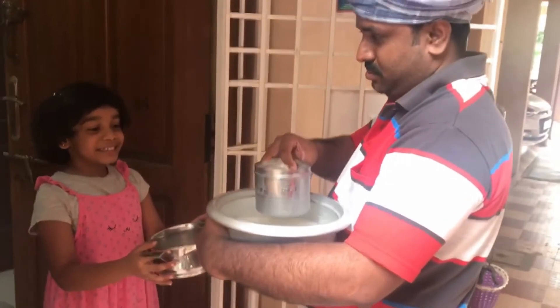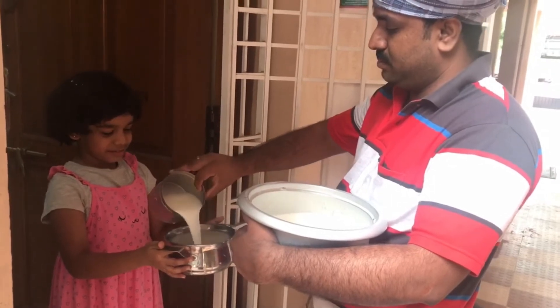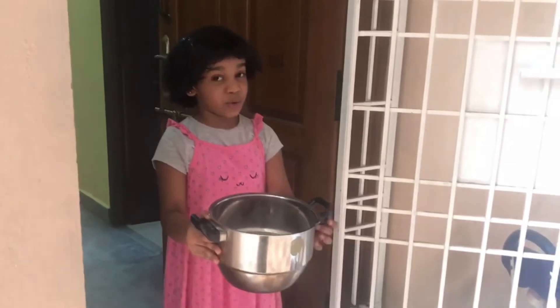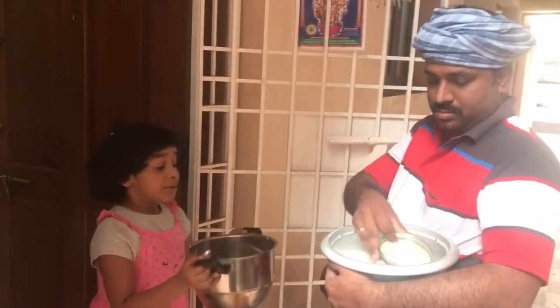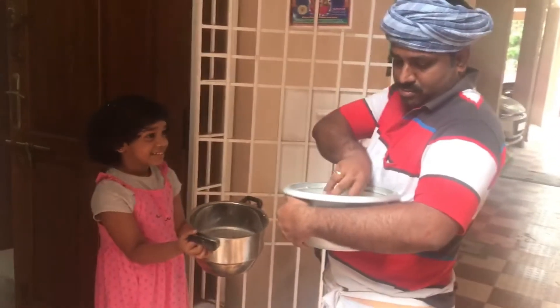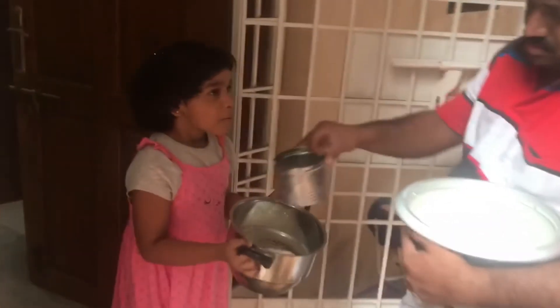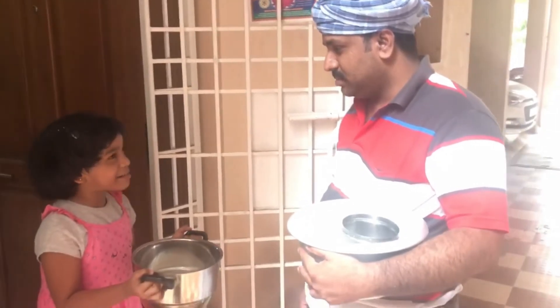Today is day three. My mother gave me a new vessel, and I suppose that my usual vessel isn't washed. I am so excited to bring the milk in this new vessel. Okay, Milkman, now give me the milk. Here is your milk, Tejal. What is this, Milkman? You have given me less milk. Every day you fill it to the top. Today you have given me less milk.